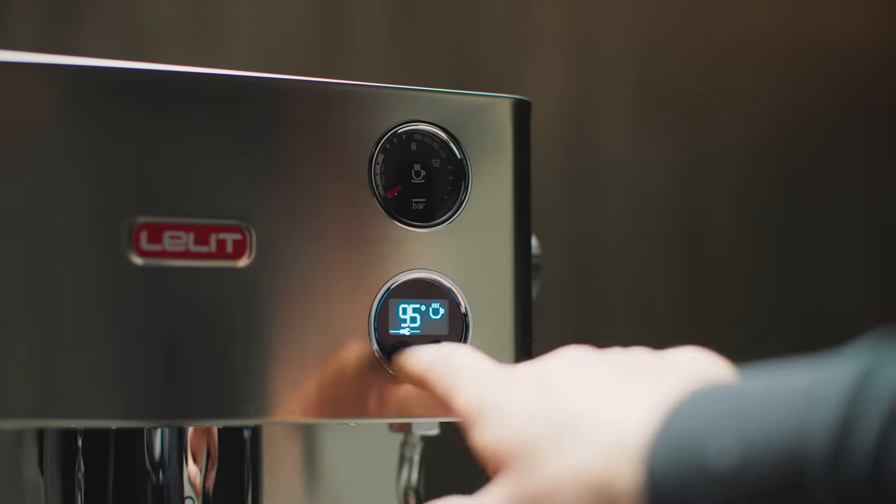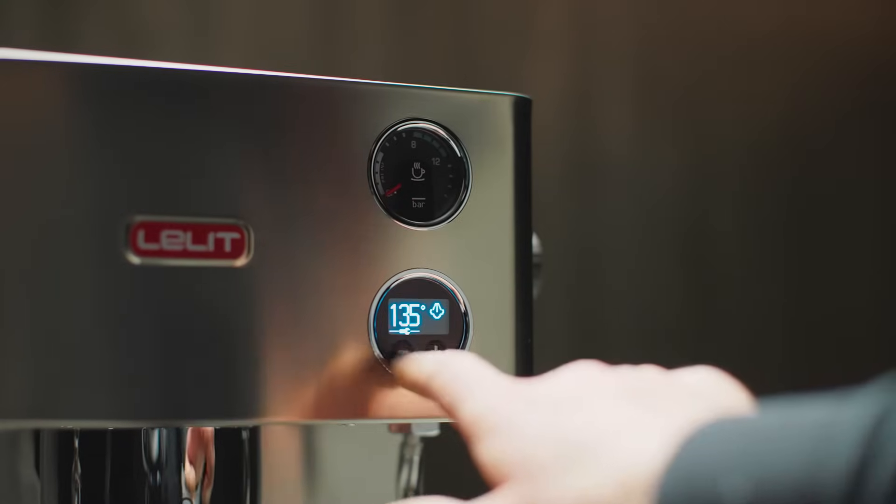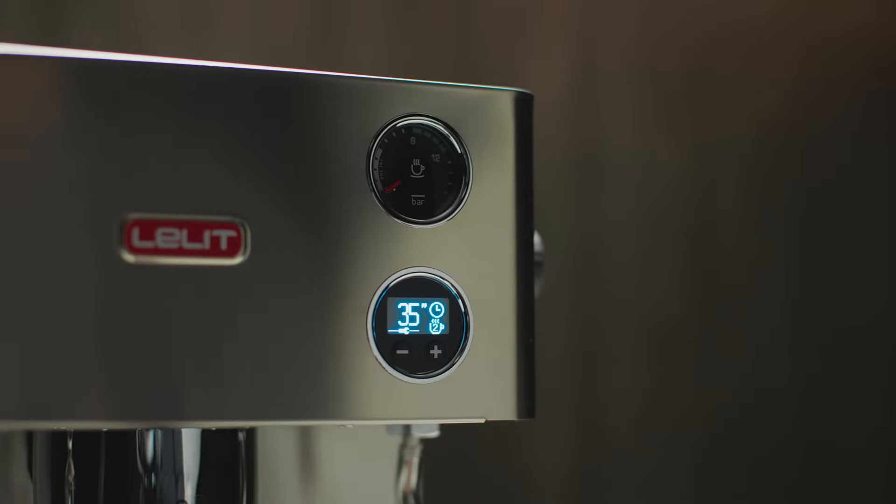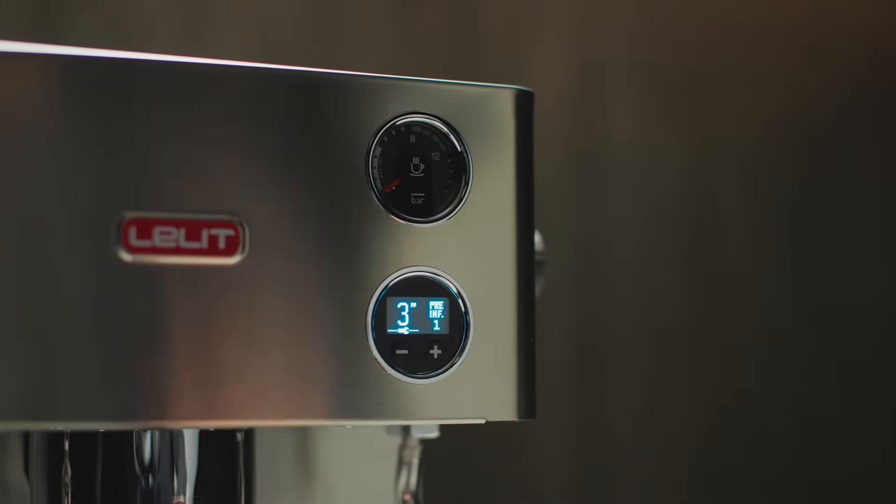Elizabeth's display allows you to customize the use of the machine, from the temperature measurement scale, the temperature control of coffee and steam, to the duration of extraction and pre-infusion.